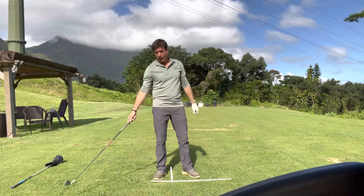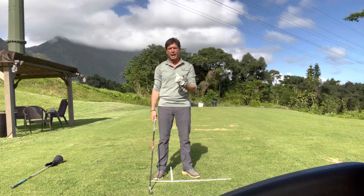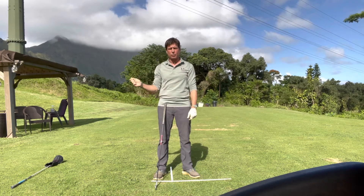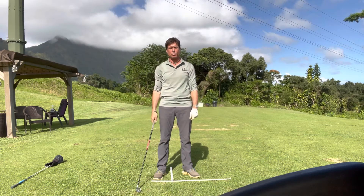So that explains the idea of having both connection and width: the connection is the upper arms against the chest, and the width is the feeling that your wrists don't consciously break or cock in the backswing — that's the width.